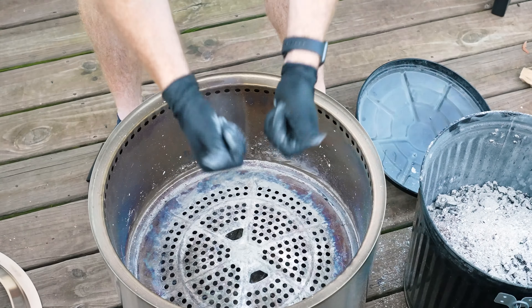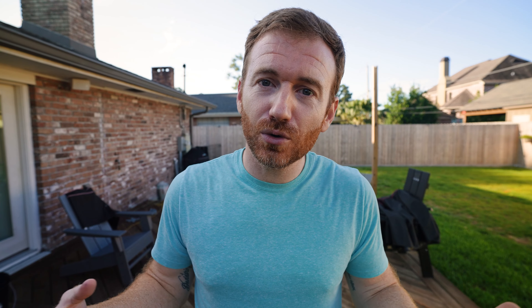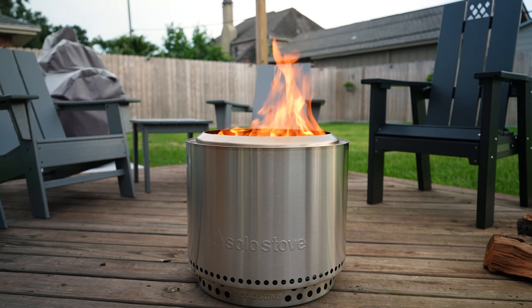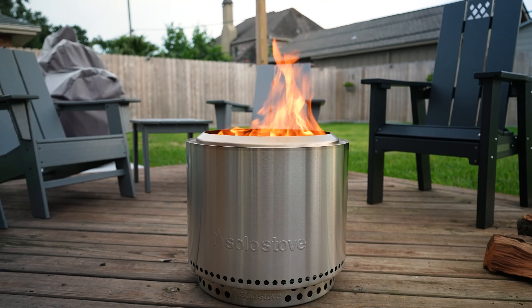So it didn't get it all. You still have some around the side here, which I guess means eventually you will have to vacuum this thing out or dump it out. But most of it is in this little tray.